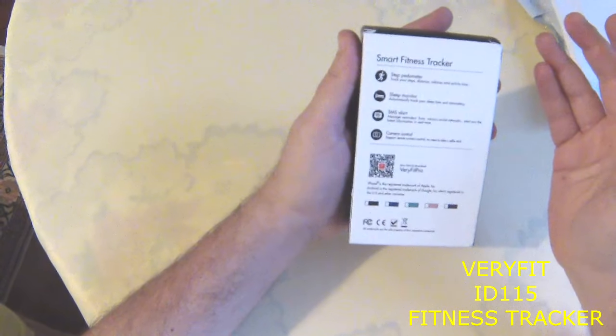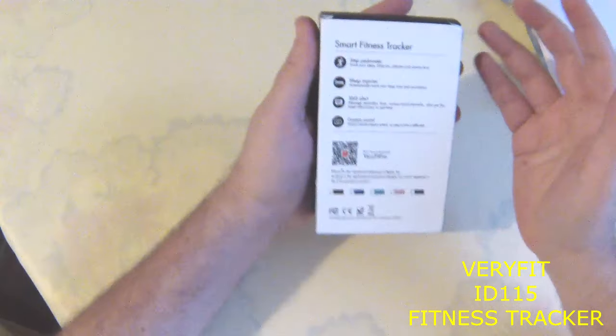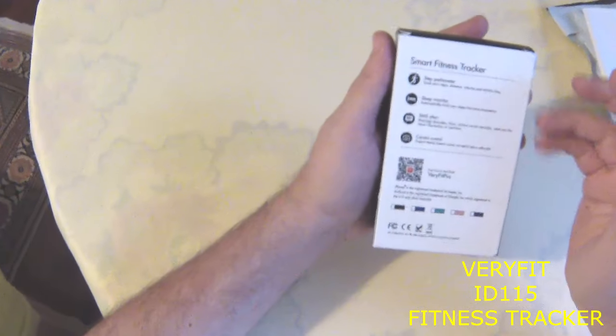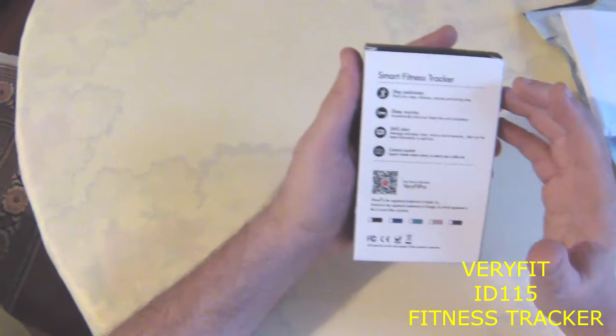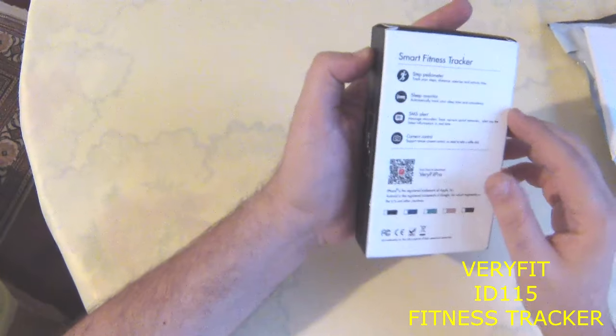It calculates speed, step pedometer, sleep monitor, SMS alert, and camera control. It also pushes WhatsApp, Facebook, and Twitter and other app messages to its screen.